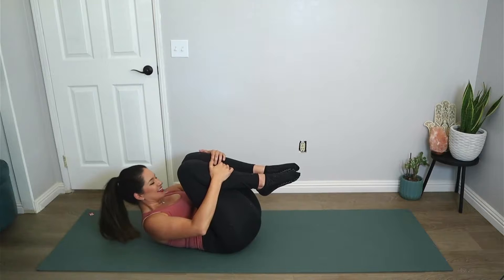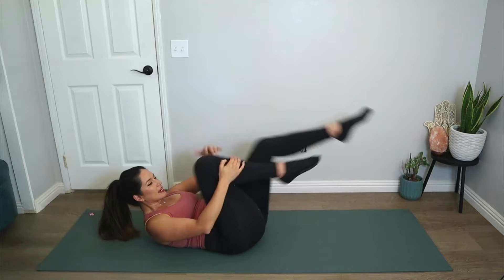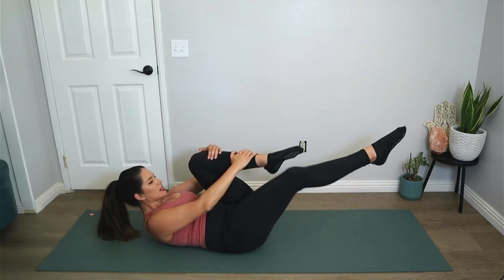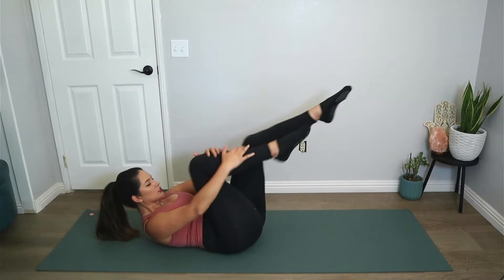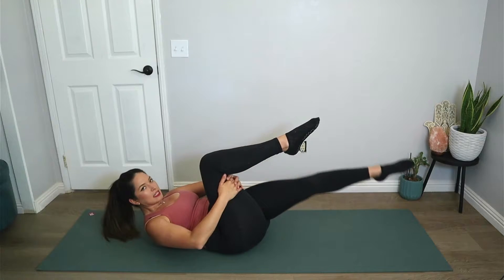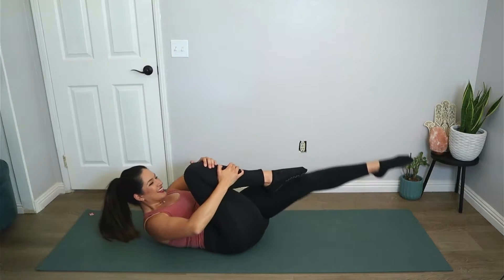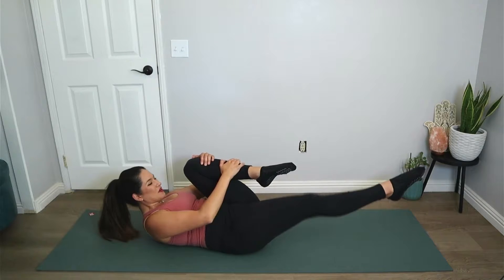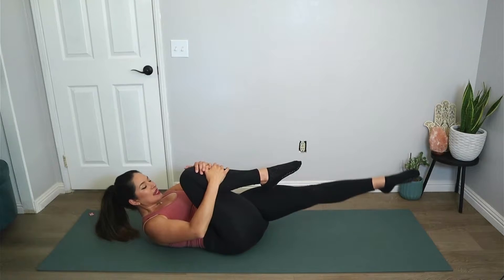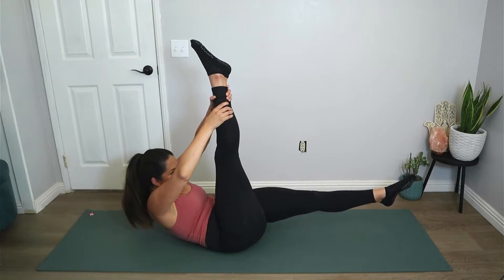Hug the right knee into the chest, straighten the left leg out long, then inhale, exhale switch — grab the other leg. As we're lengthening we're also trying to feel how the knee comes in towards the chest. If it bothers you to bend the knee this way, you can always put your hands behind the leg and not bend the knee in as much towards the chest. Let's go for five, four, three, two, one.